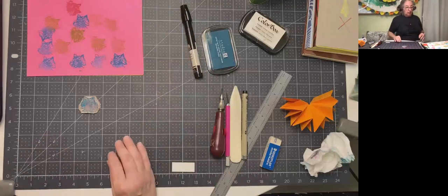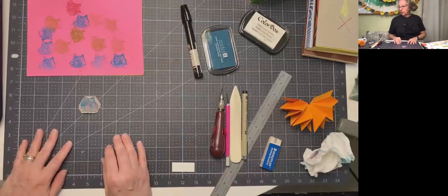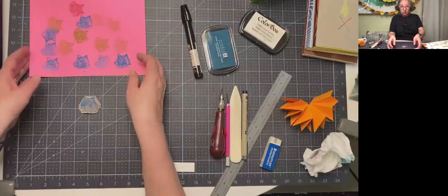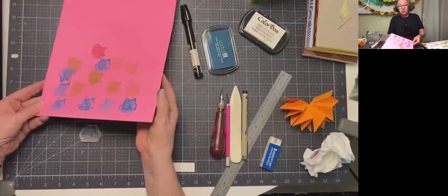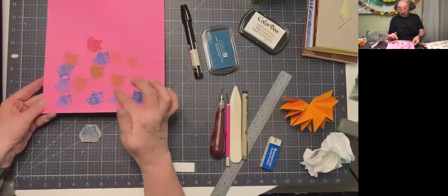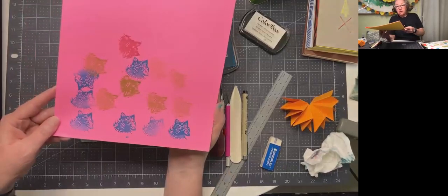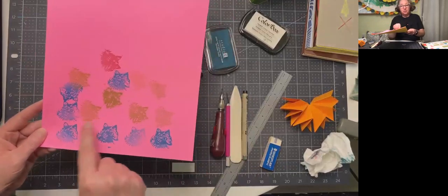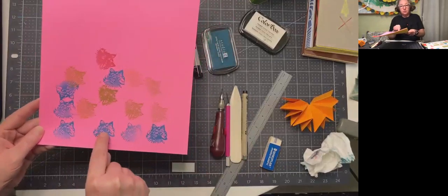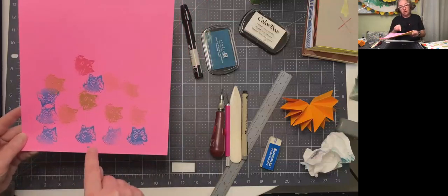Here we are again. I'm going to show you how to use stencils for creating your imagery. I did work on this stamp a little bit more, and you can see what's possible when you start to open up areas and leave areas dark. It still looks a bit like a raccoon or a bear rather than a fox, but I kind of like this hot pink paper with the blue, green, and red. I can imagine a pattern starting to come together.